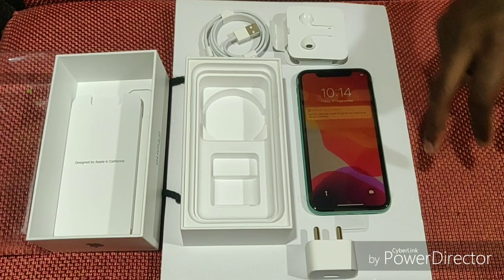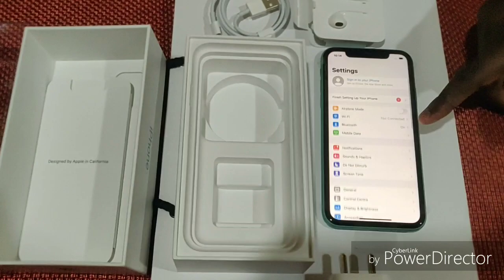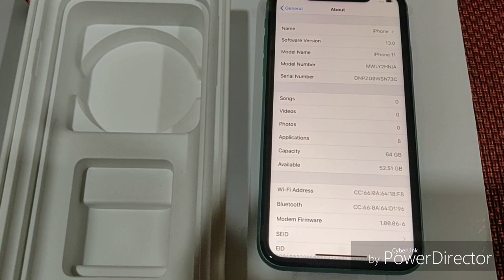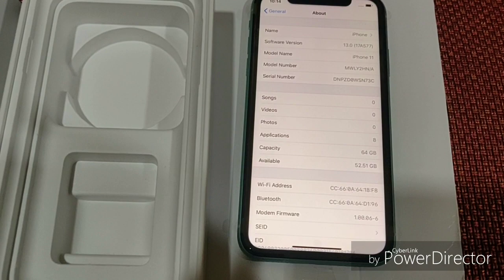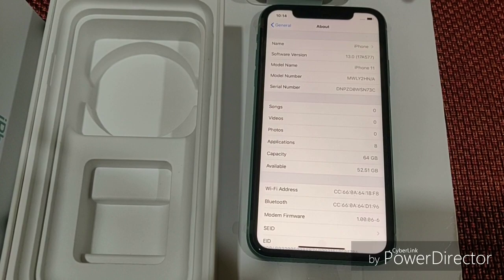Let's see the settings. You can see the software model — the version is iOS 13, the latest release iPhone version. This is the 64GB model; you can see it has 52.5GB of available storage. You can go for an upgraded version if needed.